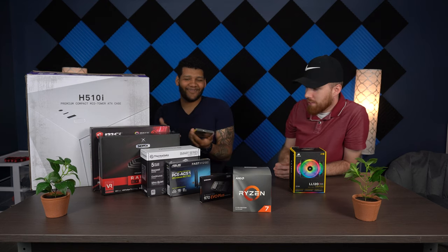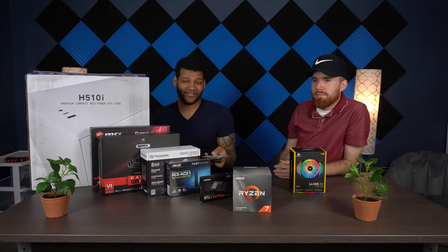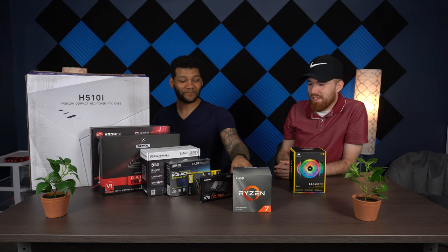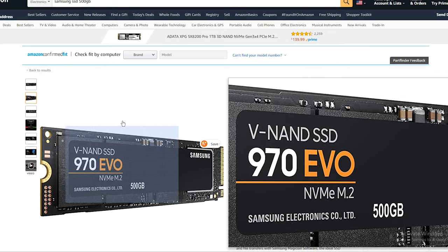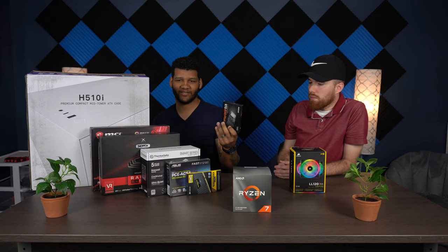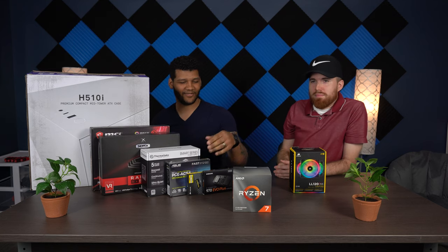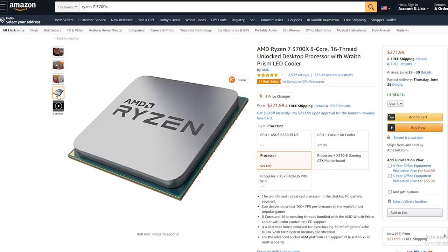I wanted RGB on everything. If you have a glass panel, you want to show as many lights as possible. I'm not doing any water cooling, which is a good thing especially for a first build. For the SSD, I went with a Samsung 970 Evo Plus, only 500 gigs — I wanted a terabyte but saved some money there. And for the processor, I went with the Ryzen 7 3700X, eight cores, sixteen threads.